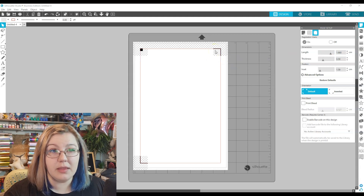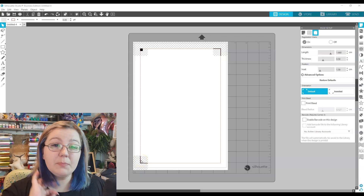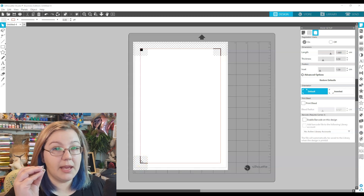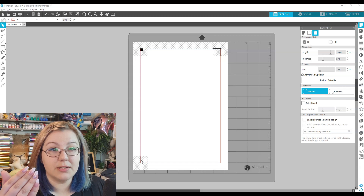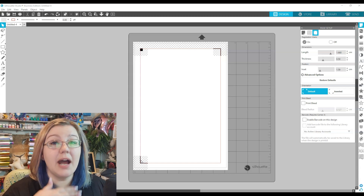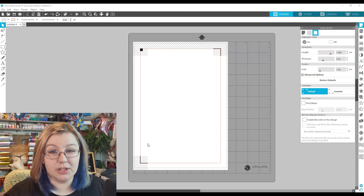Bearing in mind that the larger your length is, the more space on your page you lose, because you cannot place anything in the crosshatch area. But personally, I'd rather lose a little space on the page and make sure that my page registers, as opposed to gaining that space and then losing an entire page because the Cameo hasn't registered correctly.